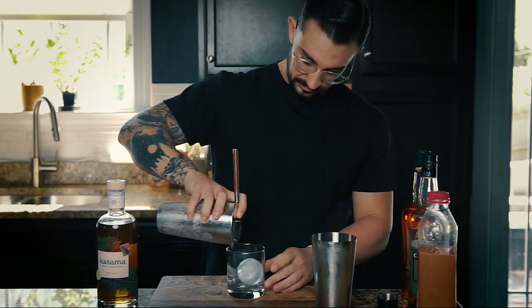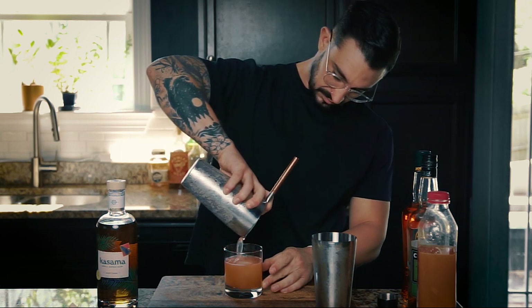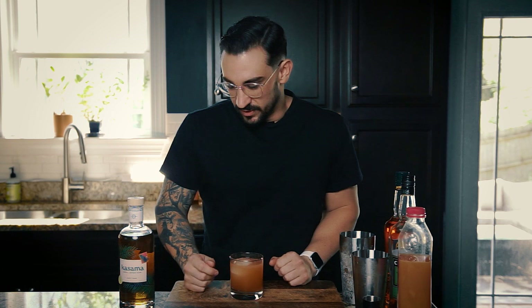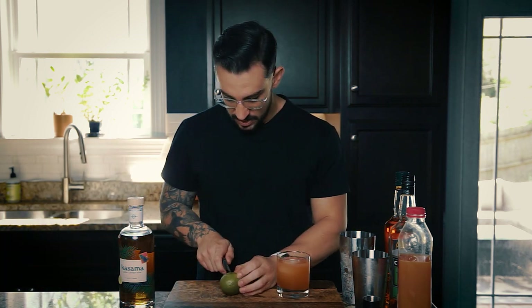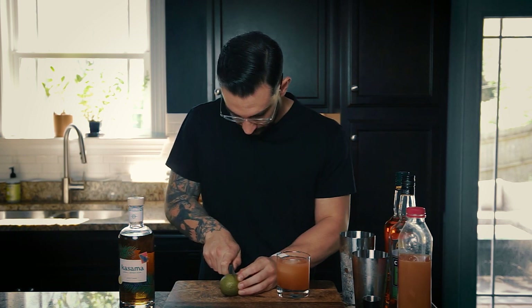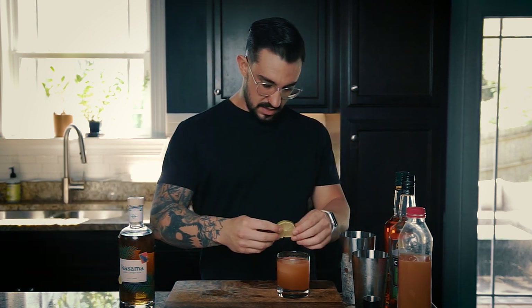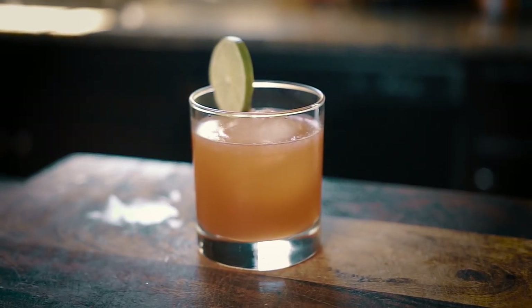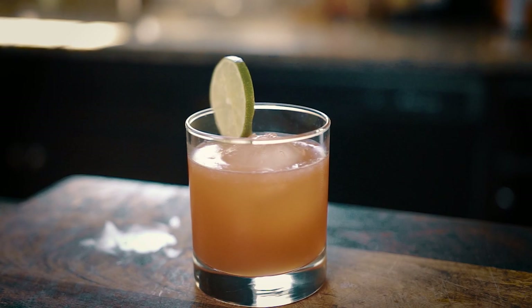Add some crushed ice to this and shake for about 10 to 15 seconds, then pour our cocktail in. We're going to strain it into a rocks glass and garnish with a lime wheel — cut a lime slice and place it right on the edge. So here you have my take on the Manila Bay — cheers everybody.